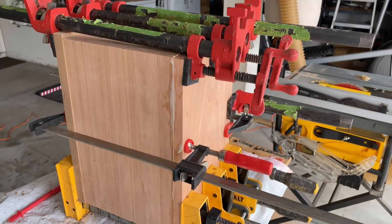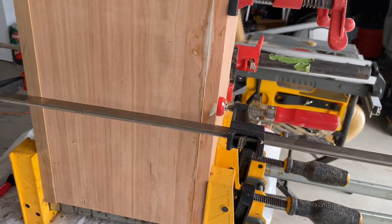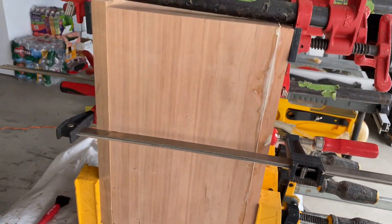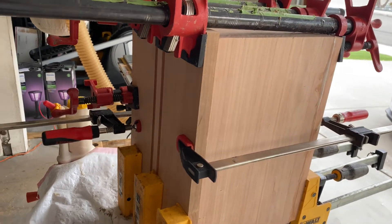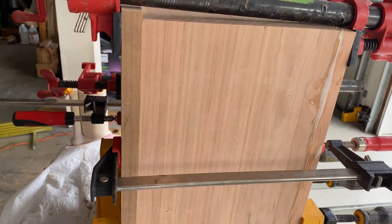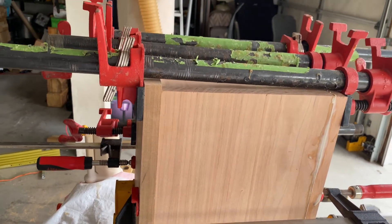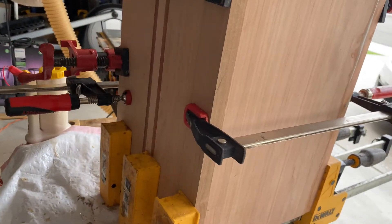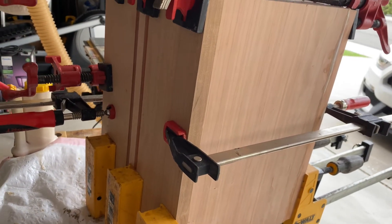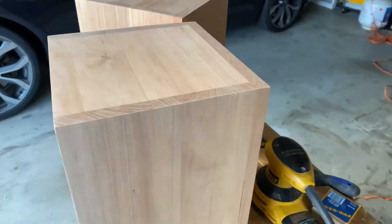I've got everything all clamped up and glued, so we'll let that dry. I'm using the front panel just as protection for the edges of the cabinet so we don't put any gouge marks in from the clamps — there's a ton of clamp pressure on there. If there are any gouges put into the front panel, I can just sand those out and it doesn't affect the fit of the panel.